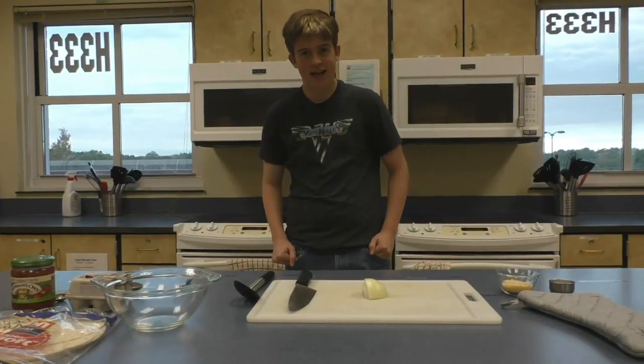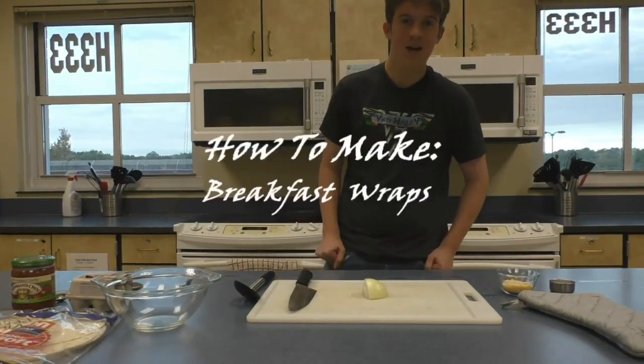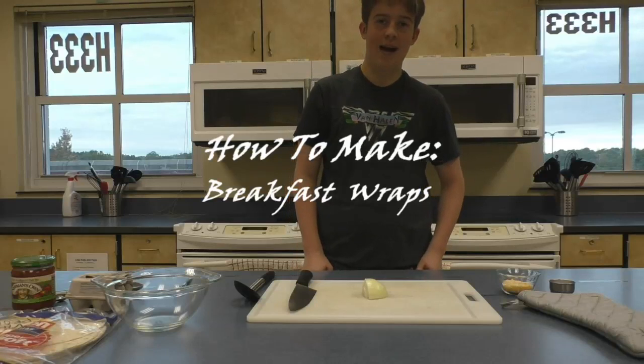Hello, welcome to Tom's Cooking Show. I am Thomas Blackmore, your host. Today we're going to be cooking breakfast wraps.